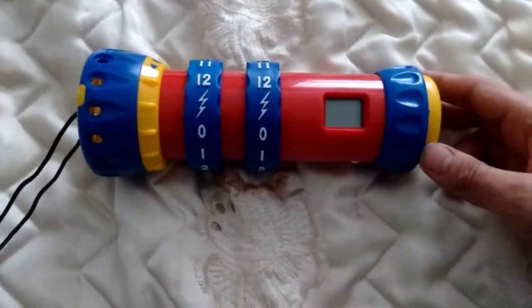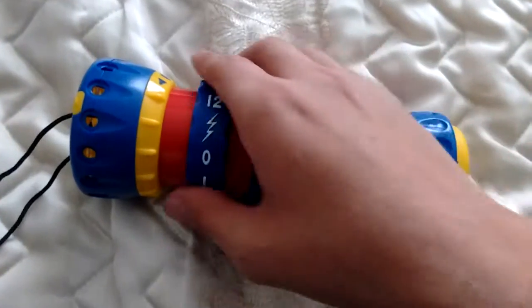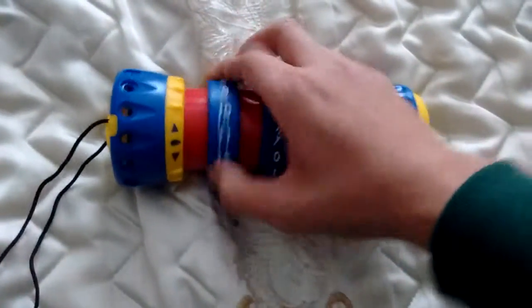Hey guys, today I'm going to show you Twist and Shout Edition for LeapFrog. I found this at Amazon.com. There is no batteries included.